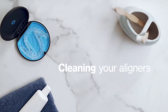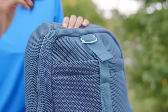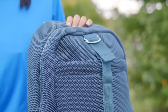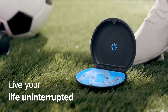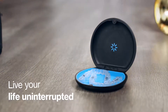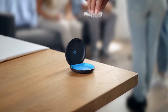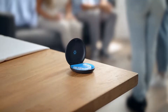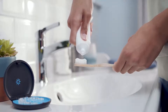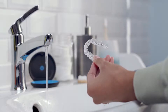The best way to clean your aligners is to use a soft toothbrush, toothpaste, and warm water. Now, onto the fun part. With Invisalign treatment, you can live your life without any interruptions or compromises, so you can do what you want and eat what you want. To make sure your aligners don't get stained, be sure to take them off before you eat or drink anything but water. Always brush and floss your teeth, then rinse and dry your aligners before putting them back in.